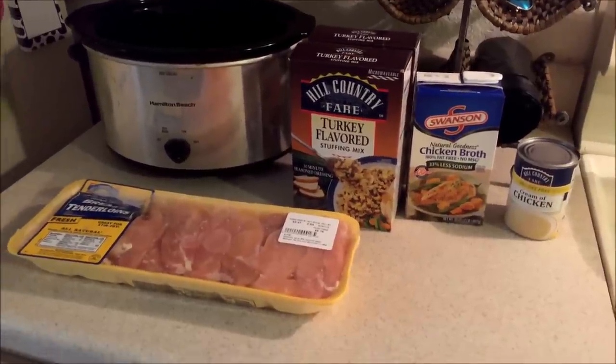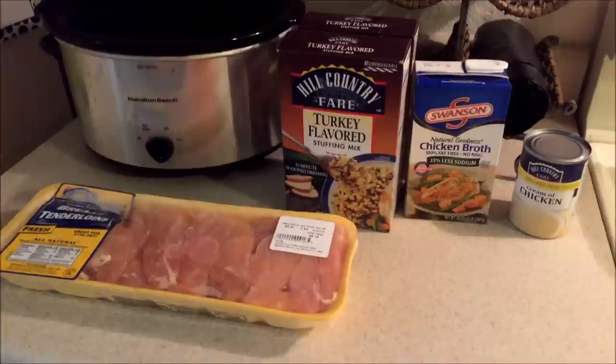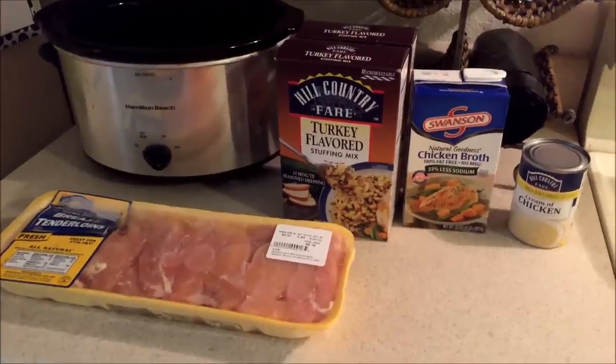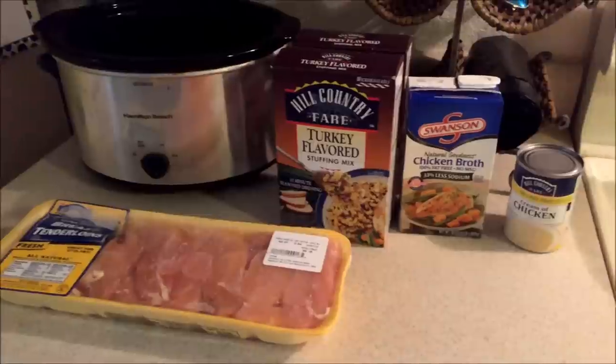Today I'm going to film another cooking video for you guys. I have a bunch of you that really like the cooking videos, so I was going to make something tonight that I haven't made in a while. I figured I would film it for you guys because I haven't done that yet. Today we're going to be making chicken and stuffing in the crock pot.